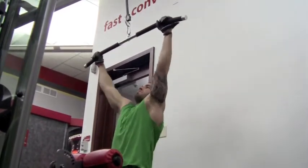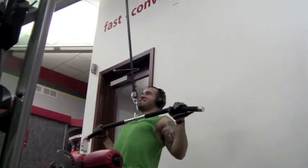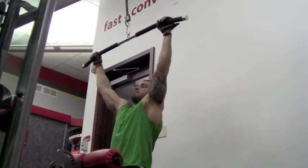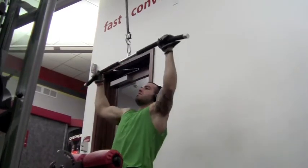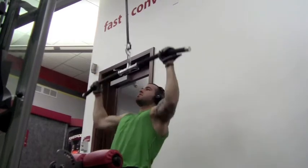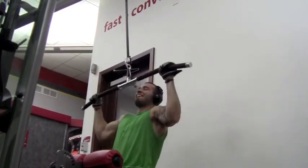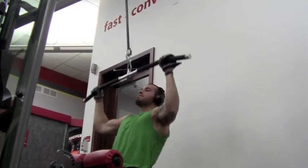Bring those elbows behind your back at an angle. Get a good squeeze at the bottom, hold it for like a second, and control it on the way up. Your muscle works in two ways: the concentric phase, or the hard part, and the eccentric phase, the stretch of the muscle. So you want to do both nice, slow and controlled movements. Build those wings up, let's go!